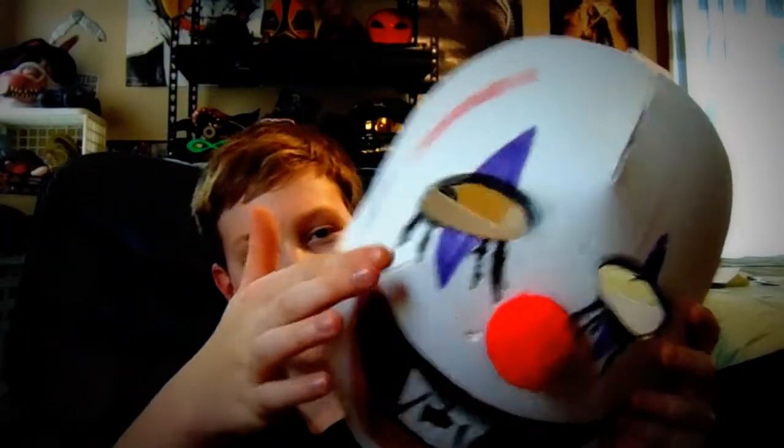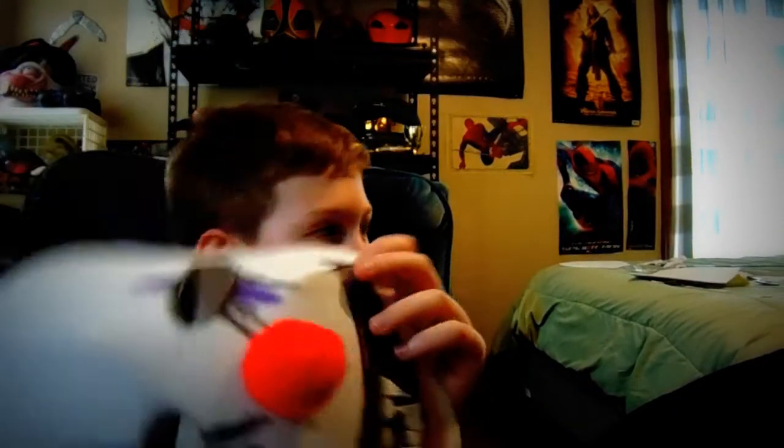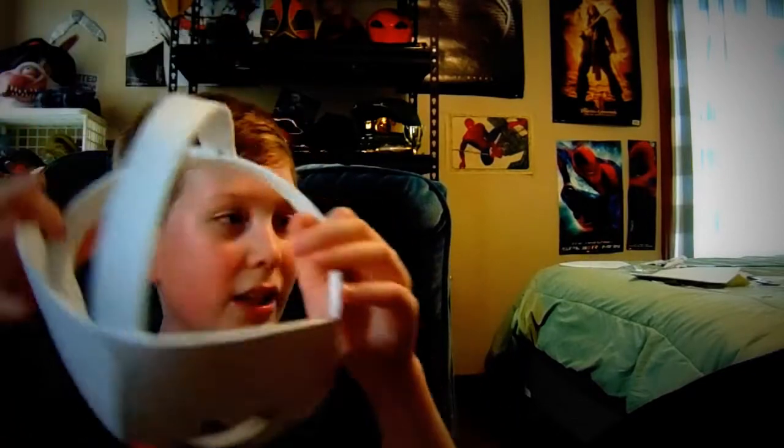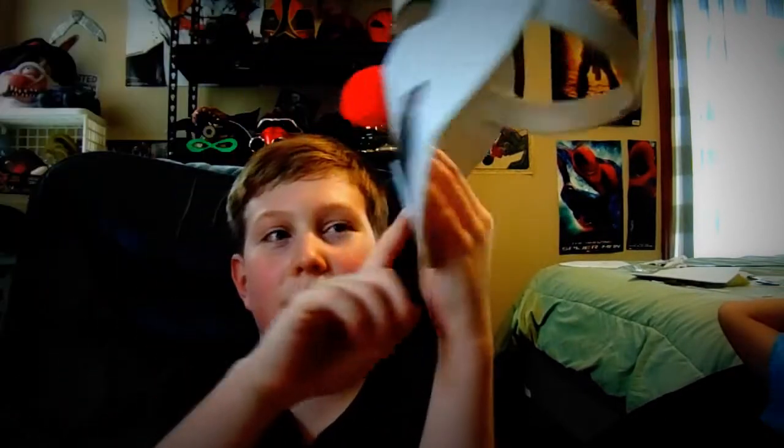We took foam, cut it at angles, and then we glued it together on the angles to make it kind of shaped to his head. It doesn't go over the line and it actually fits. And then we used these pom-poms — like you might use for a killer clown costume — and we glued one of these on for the nose.